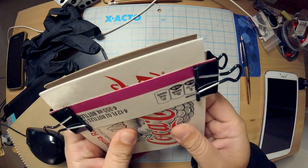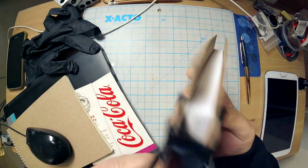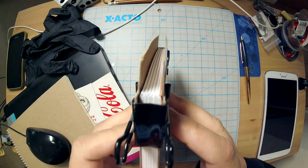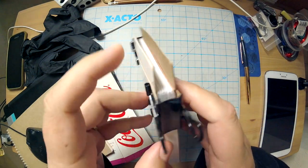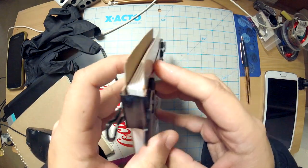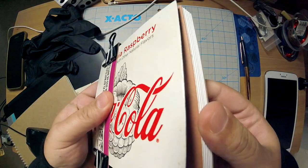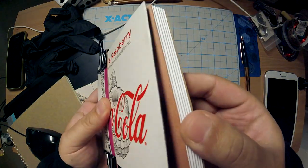First, I folded all my pages — yeah, I folded all my signatures, put them into signatures like you see there. Then I tried to figure out how I was going to do this cover. So I know that this is what I'm going to use, and I would like to kind of fold it over — you see that's the front end of the book, right.